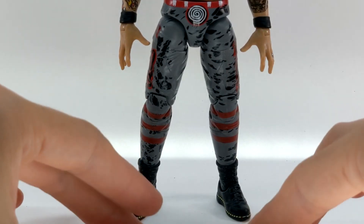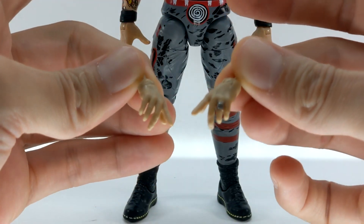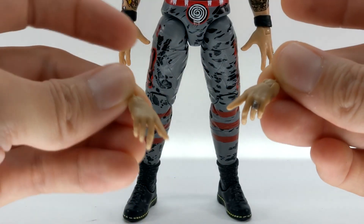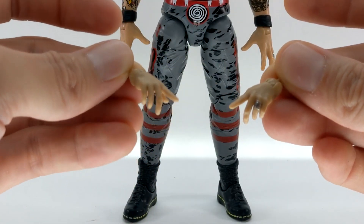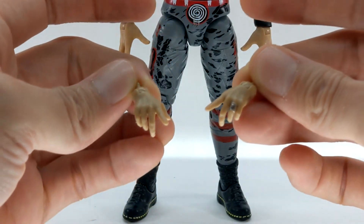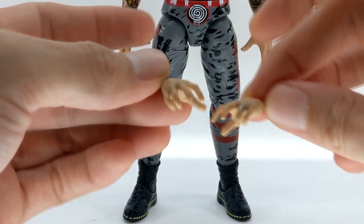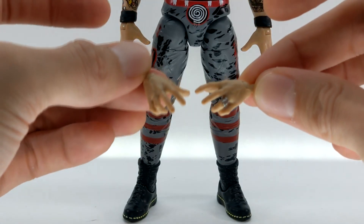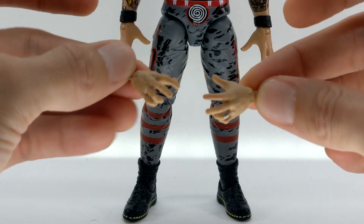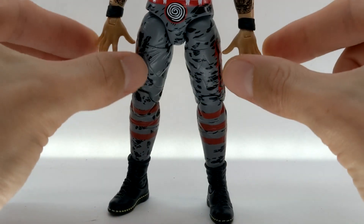He comes with two additional pairs of interchangeable hands. One pair is his more pointing or cursing hands. One thing I really like is that these seem like new hands specific to Danhausen, because on both extra pairs as well as the ones on him out of packaging, he has the ring that he always wears — a good attention to detail. The other pair are some more gestural hands; you could maybe even use these for gripping for other wrestlers. The ones on him out of packaging are more open, relaxed hands.